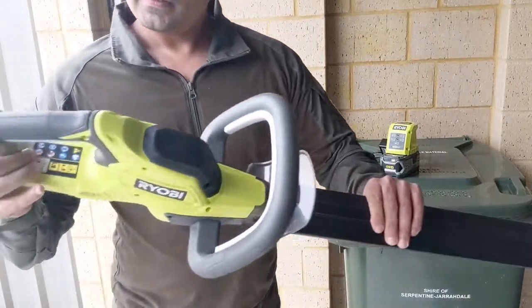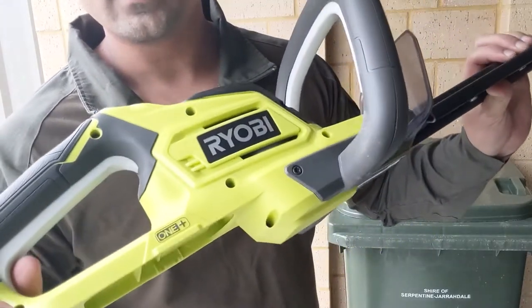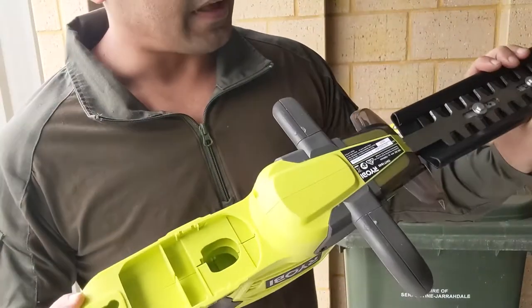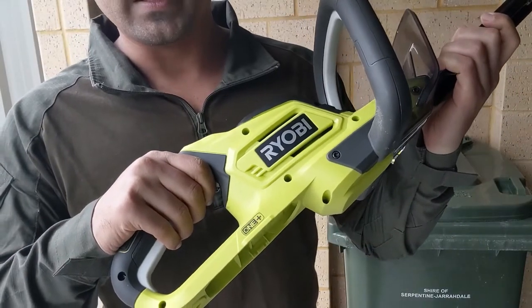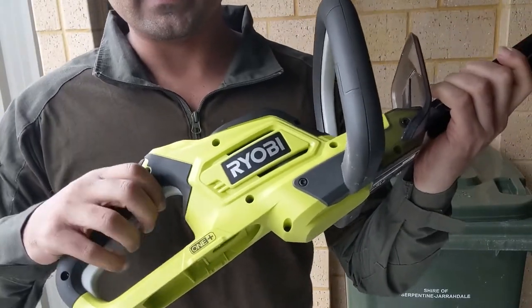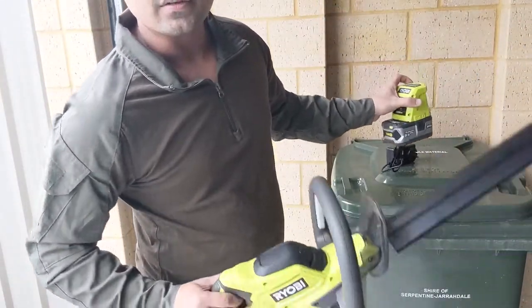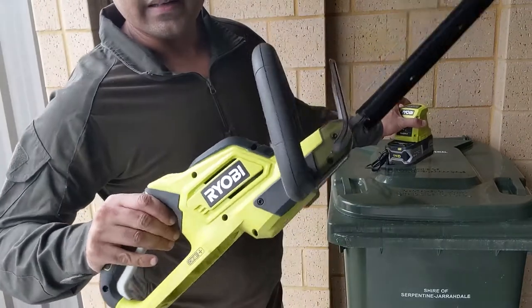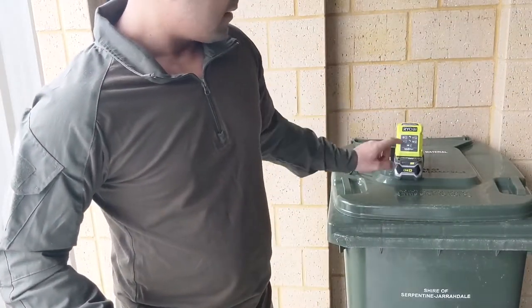Hey folks, today I'm going to give you a review of the Ryobi cordless hedge trimmer. This one is in the One Plus range, which means it takes the same battery — you don't need to keep buying too many batteries. You can buy this as the skin itself without the battery, or I got it with the battery.